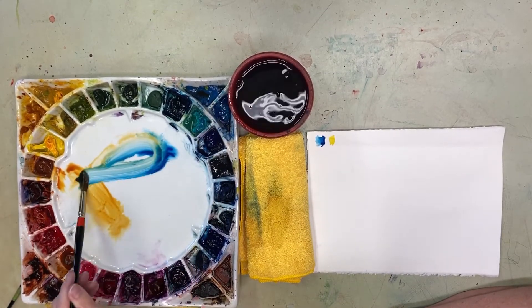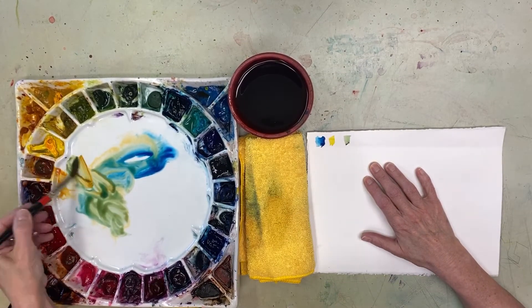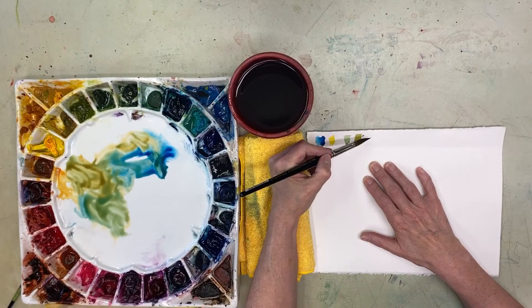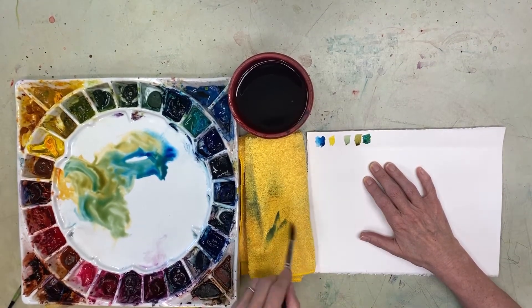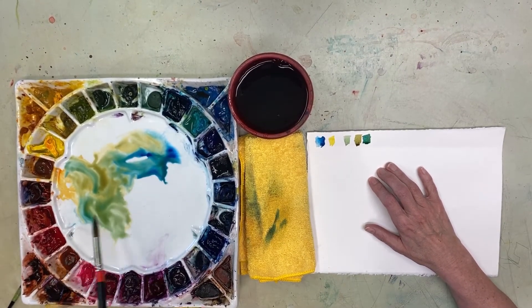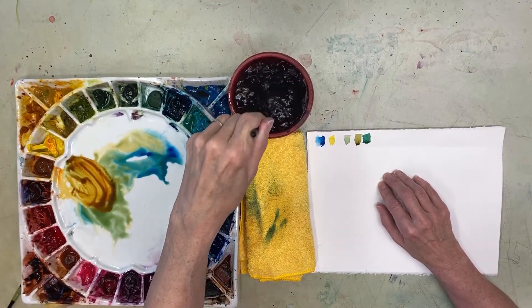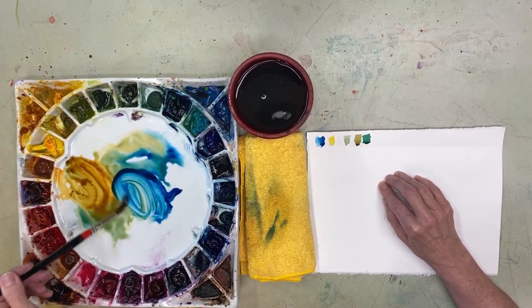I can mix this and get pretty colors — it allows me to go with a whole bunch of different shadings. That's my typical formula. But how I actually do it, I don't really mix it in the palette. I kind of lay it down here and then simply allow it to mix how it wants to on the paper.